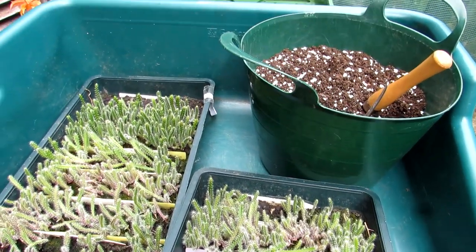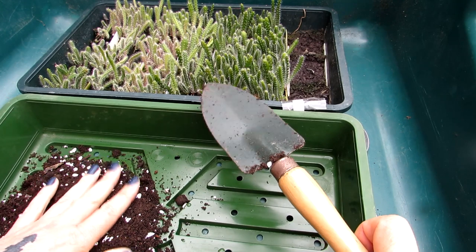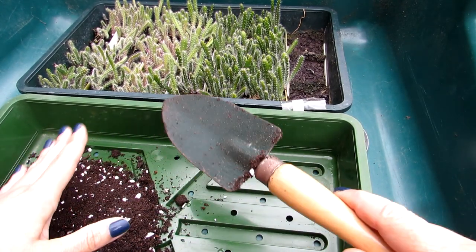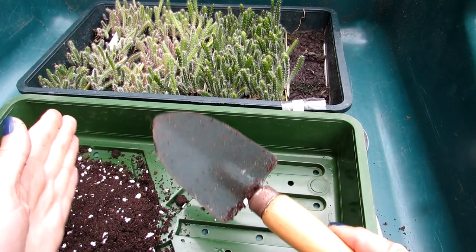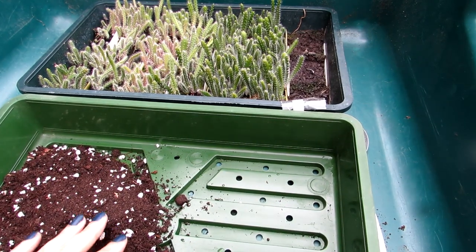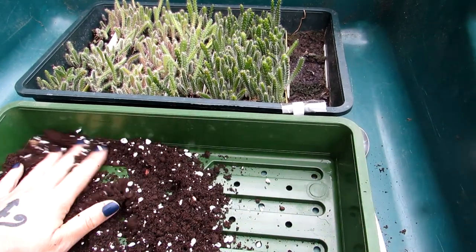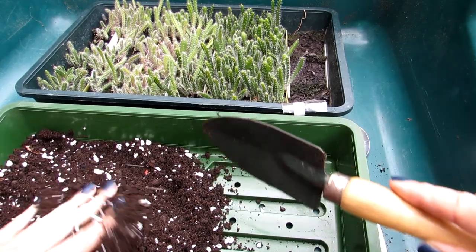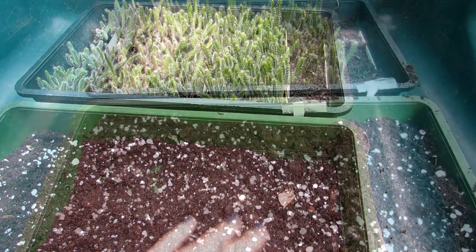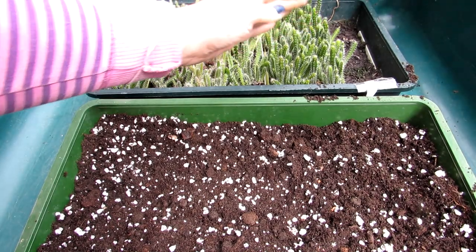Because I have so many epiphyllum seedlings it's going to be a very long video if I show you the whole potting process, so I'm just going to show you taking out some of them and partitioning, then show you what they look like at the end. I'm just putting a bit of soil in the seed tray here. That's the soil lined in there.